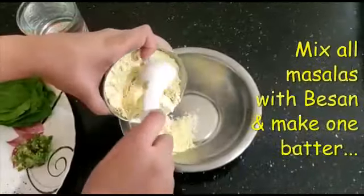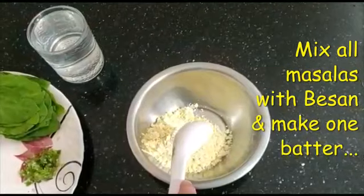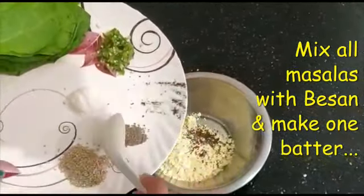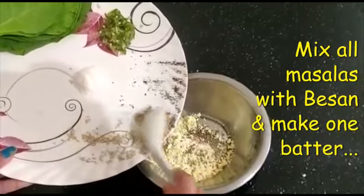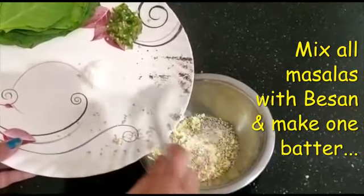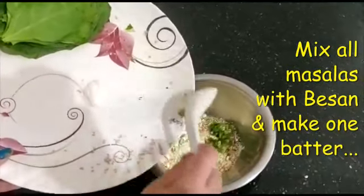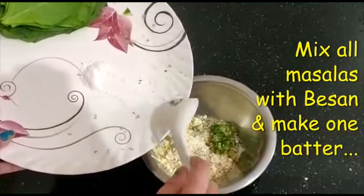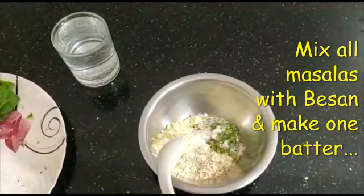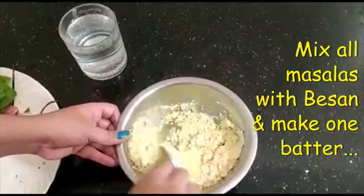Now, let's mix the ingredients with the other ingredients. Mix the same way. I will mix the first and then mix it well, then mix it well again.